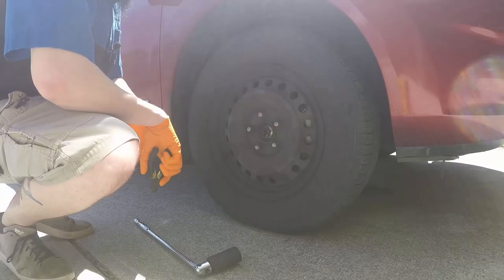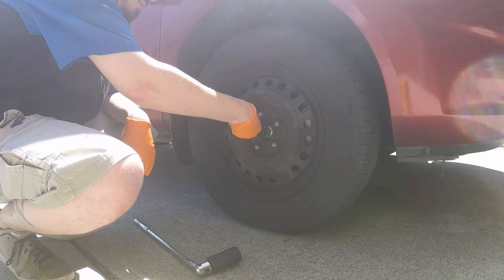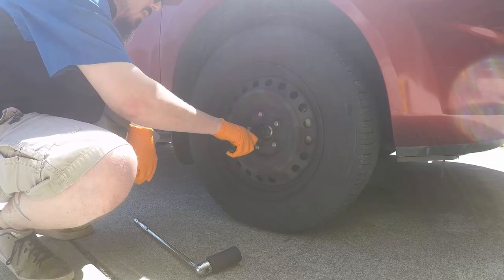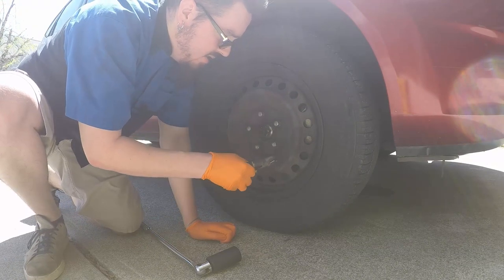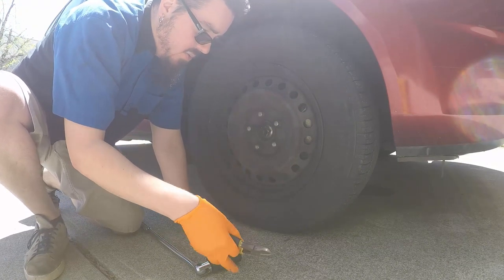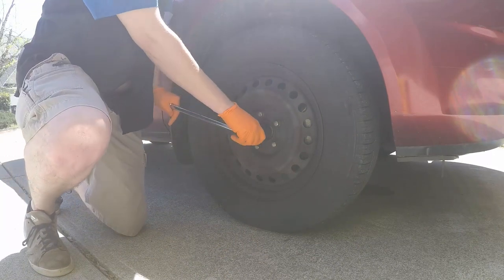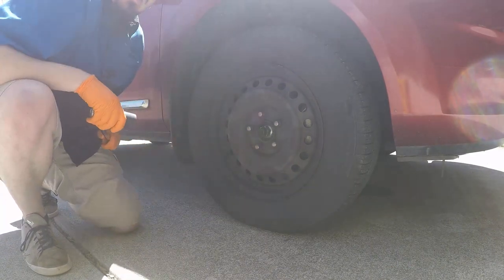I did this on another co-worker's car last year, so it's not too bad. We're gonna start now. Use side cutters to get the cotter pin out, and take this bolt completely out. We want to loosen the axle nut with the car on the ground so the wheel holds everything in place. You'll need a 32mm socket — just break this guy loose.